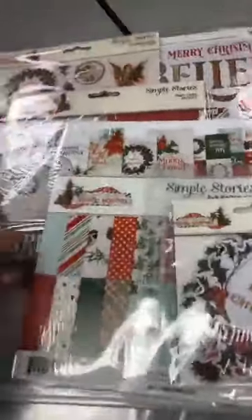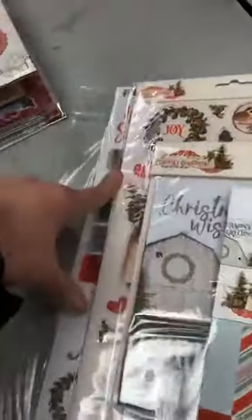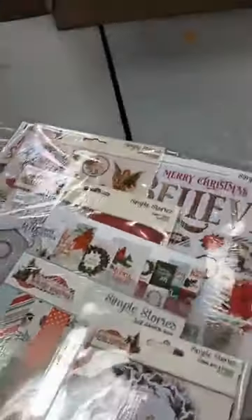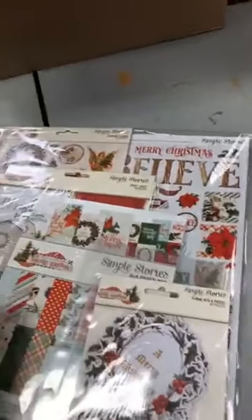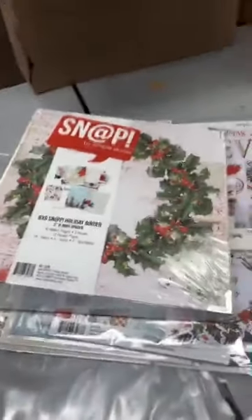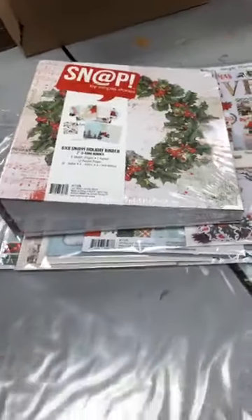Oublie pas, tout est inclus: l'album, l'éphémère, un 6x8, des cartes, le chipboard, des collants, puis des autres feuilles de papier. So everything's included: you have chipboard, ephemera, a 6x8 book, the cards, the Simple Story Snap cards, stickers, more papers. All of that, $65, and you will get the instructions.